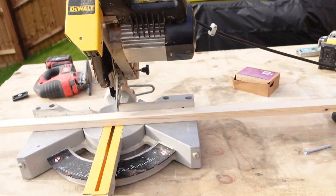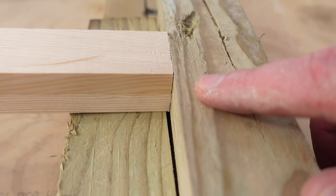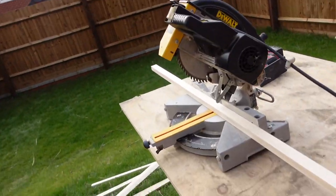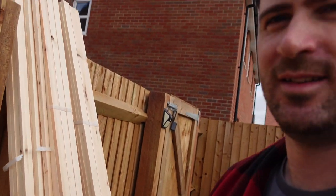Out with the big chop saw. I've measured so that when I butt the timber up against the fence it gives me exactly the right length. It's fixed to the bench so it's not going to move. Now it's just a case of working through the whole stack of timber.